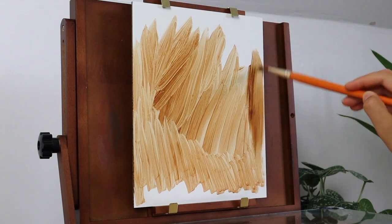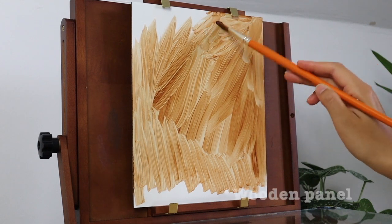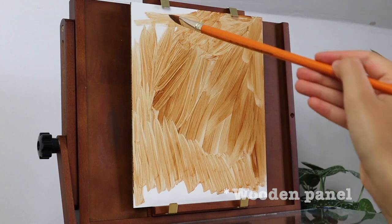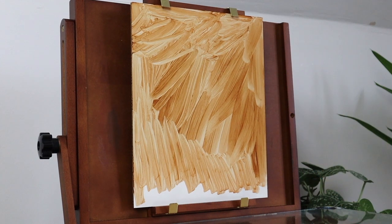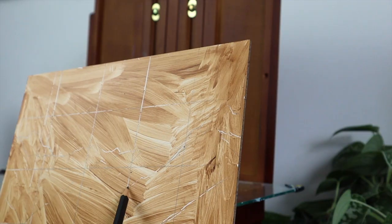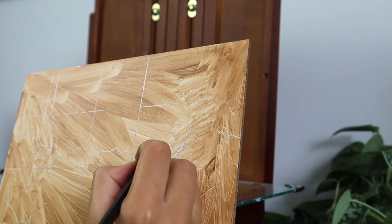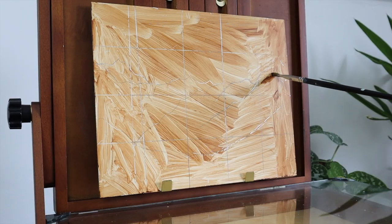So I'm starting off by using some acrylic burnt sienna and I'm just covering the whole canvas really roughly — it doesn't matter if it's neat or not. And then I'm drawing a grid over the top and then mapping out the darkest shaded areas of the mountain. This just makes it a lot easier for me to visualize everything once I've started oil painting.